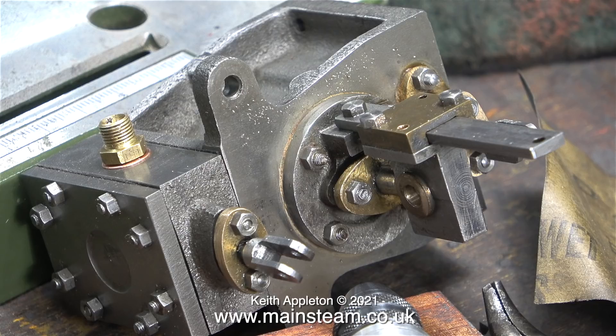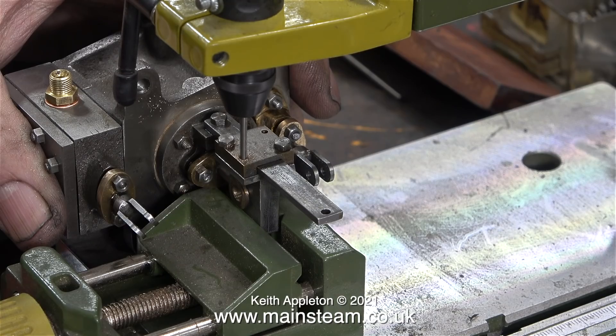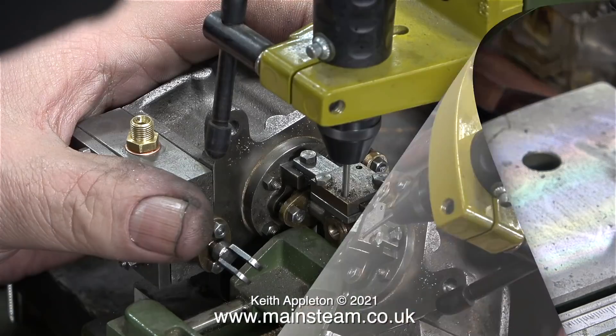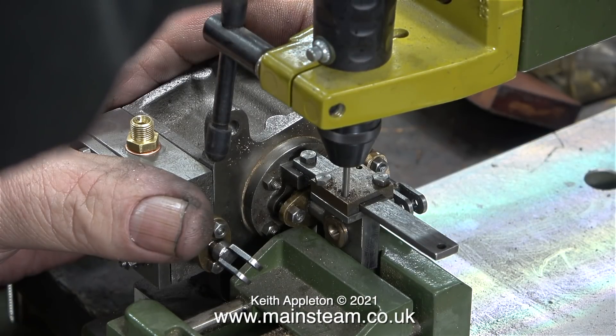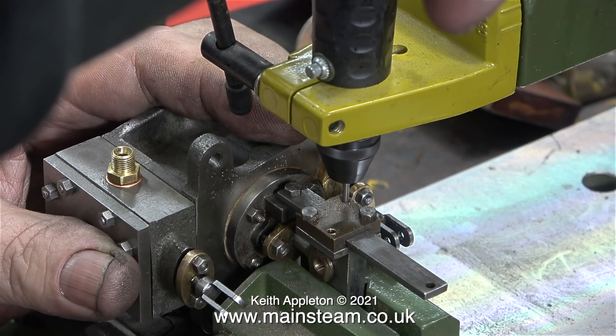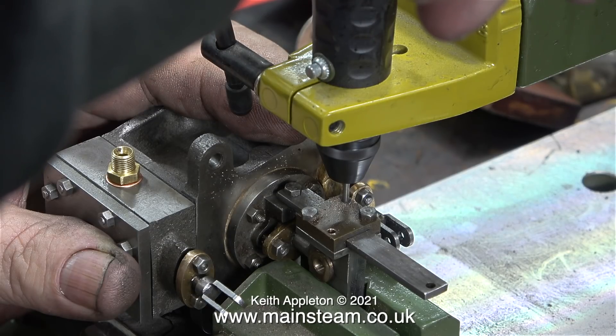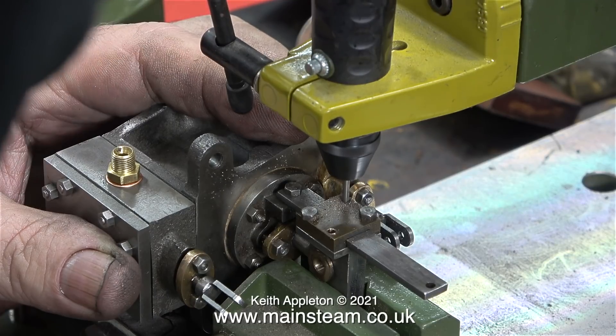If you look carefully at this image you will see that the part of the crosshead that holds itself firmly to the guide bar is only held in place by two bolts. What I now need to do is drill out the two holes tapping size for 7BA all the way through the steel part of the crosshead. I'm using a Proxxon motor tool in my small drill press, which is very convenient as it's right next to where I sit at the bench.